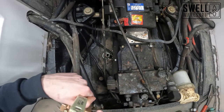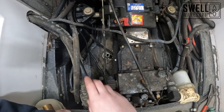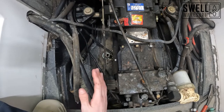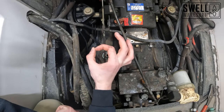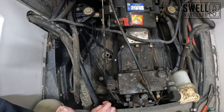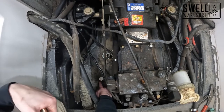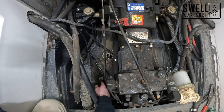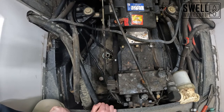We need to find a spot in the engine bay to install these through hulls. To position the fitting, we use two neodymium magnets — one on the inside and one on the bottom of the boat. When I move the inside magnet to the position I want, it moves the magnet on the outside of the hull. I can then go underneath, trace it with a marker, and use our hole saw to cut it out.